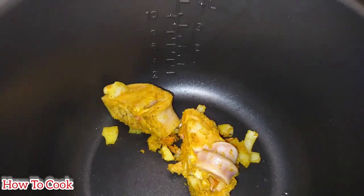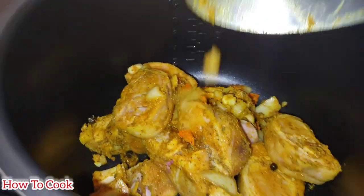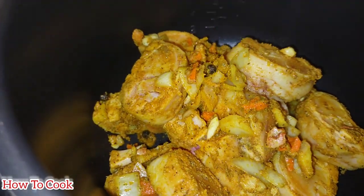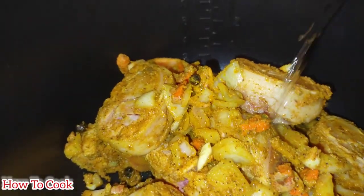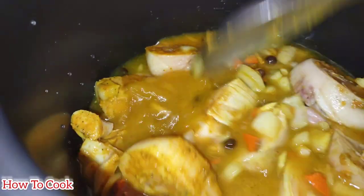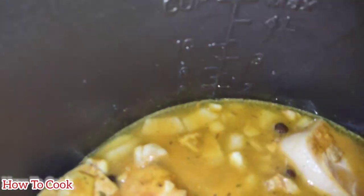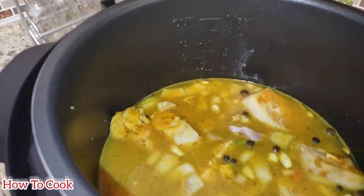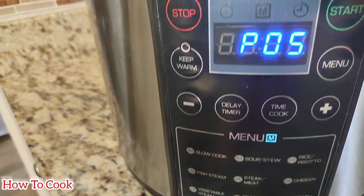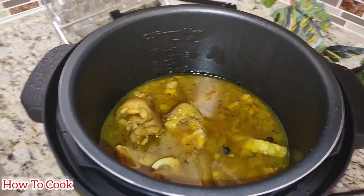After the 30 minutes of marinating, I put the cow foot and everything else into the pressure cooker. I added about three cups of water, covered it up, and allowed it to cook for 30 minutes. Thirty minutes later, the cow foot was nice and tender and soft.